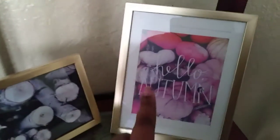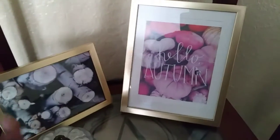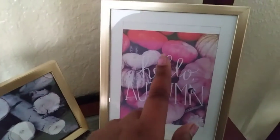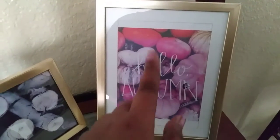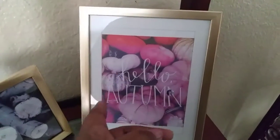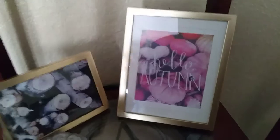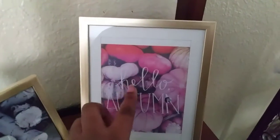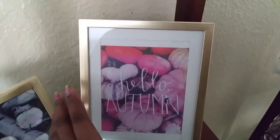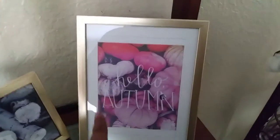Once again, you can go to the Dollar Tree or the 99 Cent Store and find picture frames for cheap — $1.99 or whatever, it's going to be cheap. Definitely go on Pinterest and find some pins you can print out, especially with the holidays like autumn. Go to the website, print it out, cut it to shape, and measure it to make sure it's the right size.